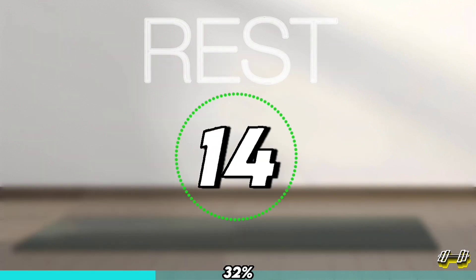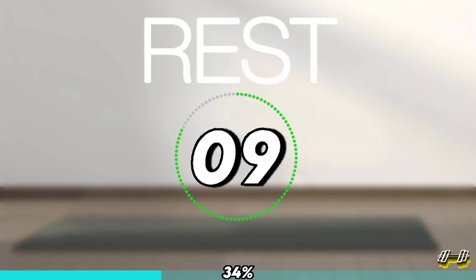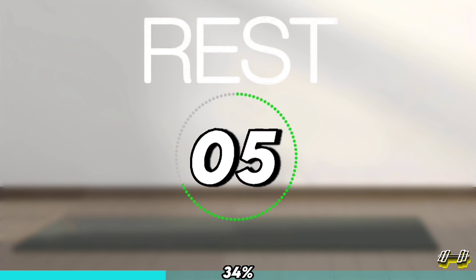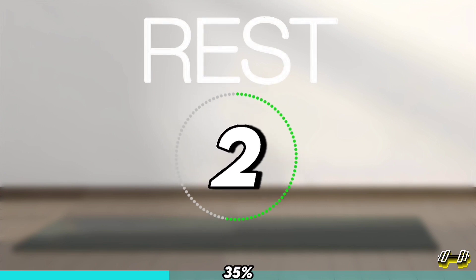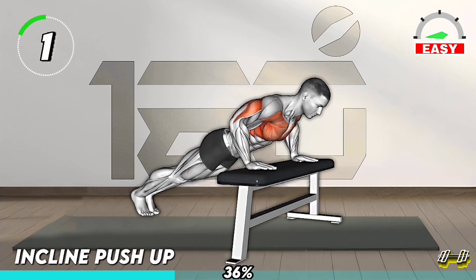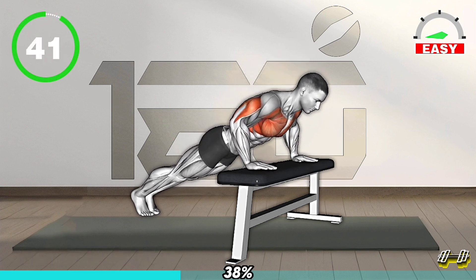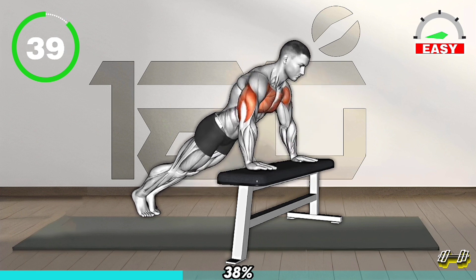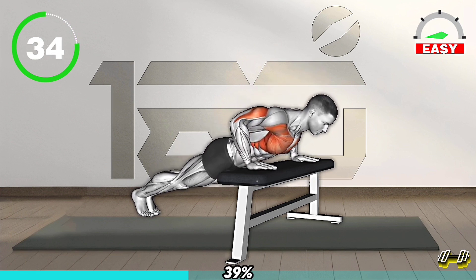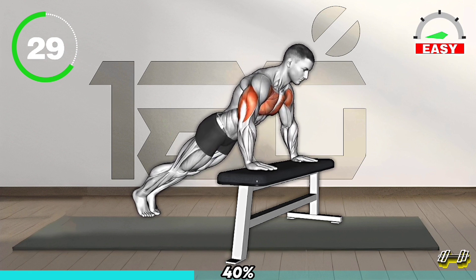Rest. Stretch. Next Exercise. Position your hands on an elevated surface like a bench or step. Keep your body straight and lower your chest towards the surface. Push back up to starting position. This modification helps reduce the resistance, making it easier while still targeting your chest.